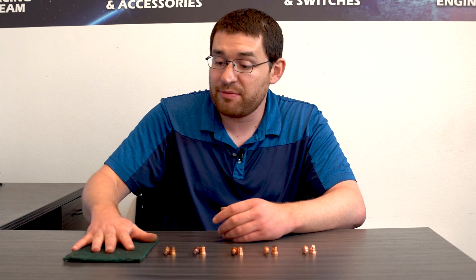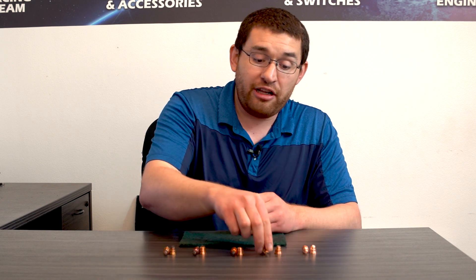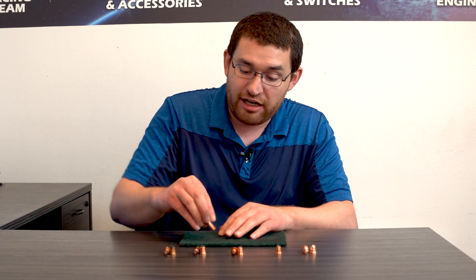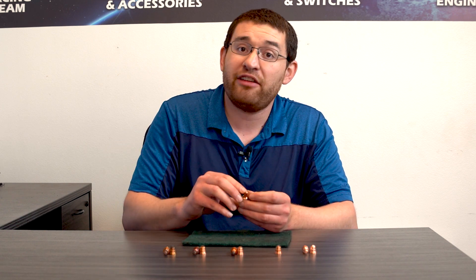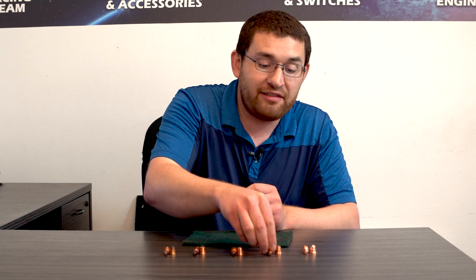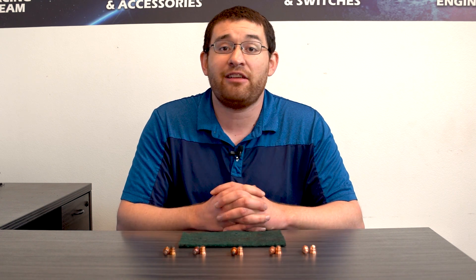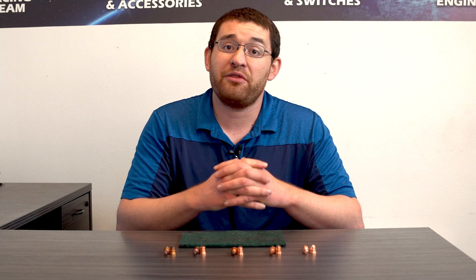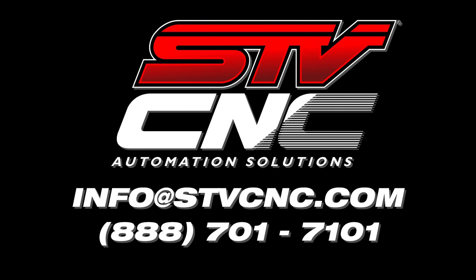We do have a little scotch brite — you can occasionally just give it a quick rub and it'll clean off the nozzle a little bit. For your electrodes, you can also take it to a scotch brite, give it a quick rub, and you'll see that it gets some of that scoring off so you can extend the life a little bit longer. These are just the tips and tricks that we look for and want to pass along so you know how to extend the life of your consumables. Of course, if you ever have any questions, you're always more than welcome to give us a call at 888-701-7101 or shoot us an email at info@stvcnc.com and we're more than happy to help.